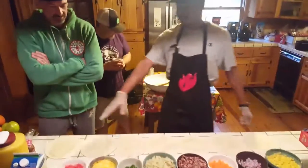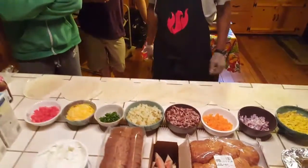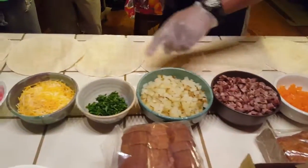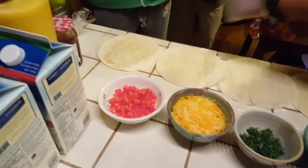So as you guys can see I've already broke everything down into nice little chunks so it'll be really easy to roll the burrito. Some scrambled eggs, some red onions, some orange pepper, this is a tri-tip, some potatoes, fresh parsley and cilantro mixed together, three-blend cheese, and fresh tomato.